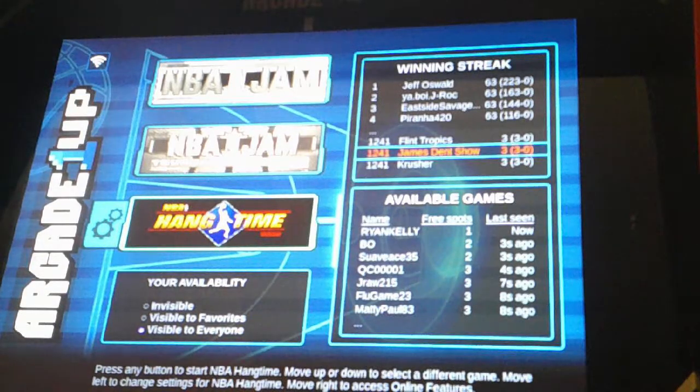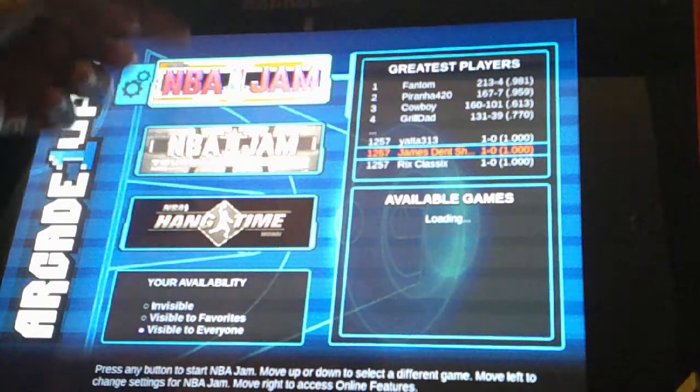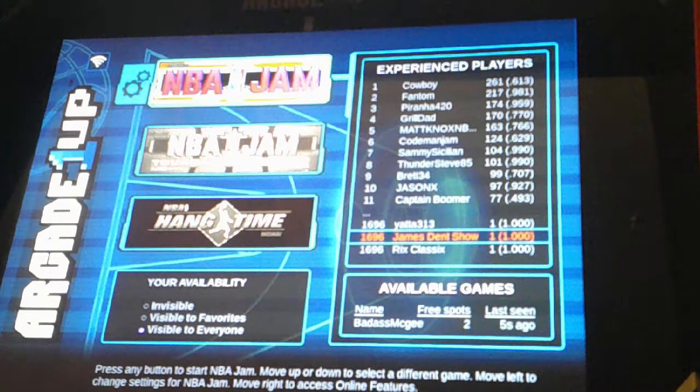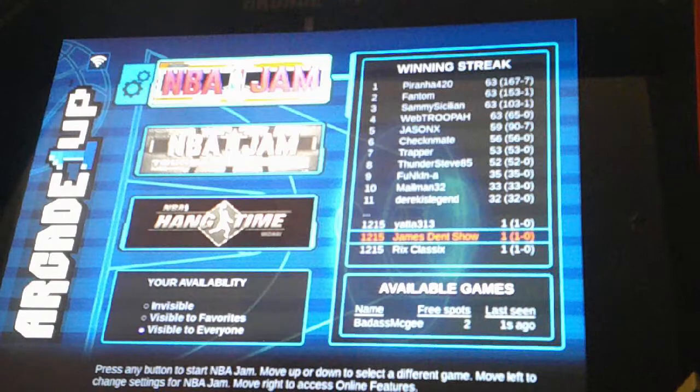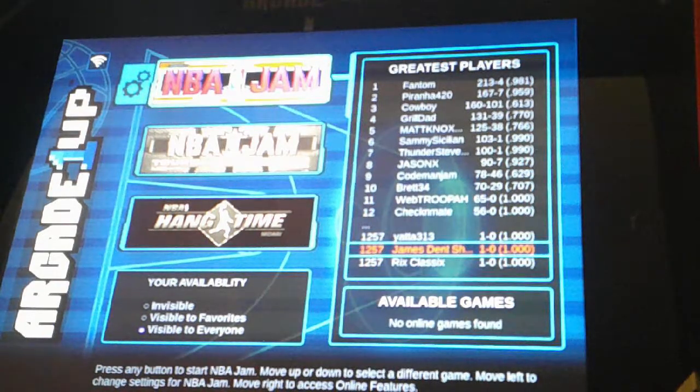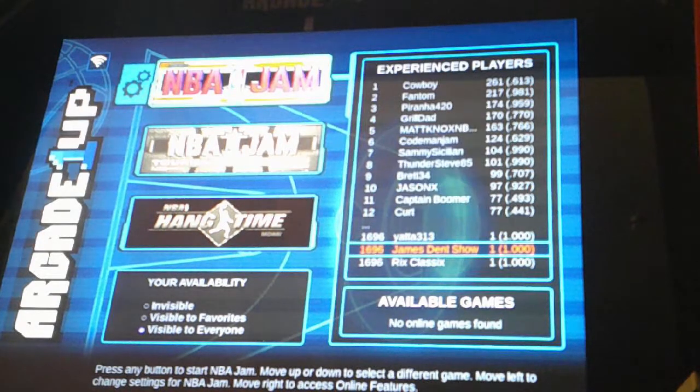Wait, wait, wait — we're not done there yet. Each of these games — NBA Jam, NBA Jam Tournament, and Hang Time — you can get someone to come in and play with you online. You can be player one, player two, player three, or player four, and someone can log into your system and play against you or play with you as a team. You can have a virtual person on the other end playing player two while you play player one, and two live people in your home playing player three and four for a four-way game.